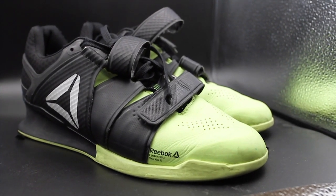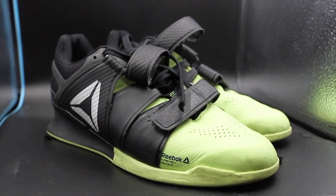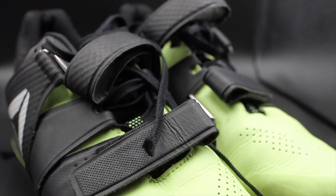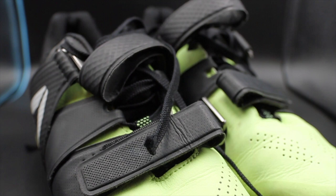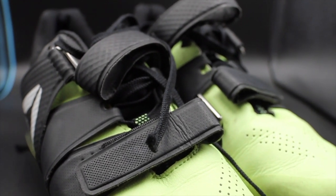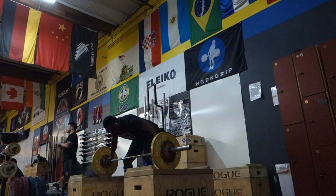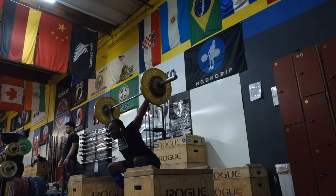Next on my list is the Reebok Legacy Lifter weightlifting shoe. It's a shoe I've been using for the better part of this past year. Previously I was using the Reebok Lifter Plus 2.0, which was okay, but when I transitioned to the Legacy Lifter I noticed an increase in heel height and I was able to hit depth in lifts I wasn't actually hitting in the 2.0s. The straps really help make sure your foot feels extremely secure without restricting ankle mobility. I train three to five days a week, and especially on heavy days, these are the shoes I wear.